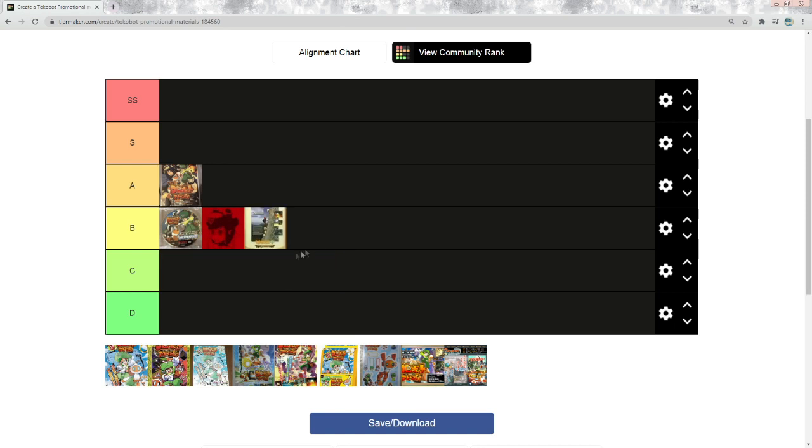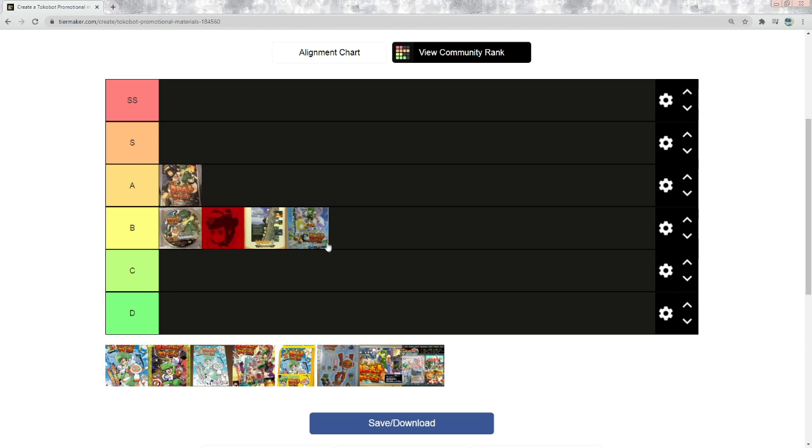Moving on — these posters. I'm gonna put this Japanese poster down in C tier. It doesn't show anything new; it's all artwork we've seen before, literally just the main key art — nothing interesting. This English one, though, I will put at the top of B tier, because I really like it. It's a render of these Tokobots helping a guy climb a mountain — it's new, it's cool, it's a nice concept. I really like this poster and I'm hoping to buy it one day.